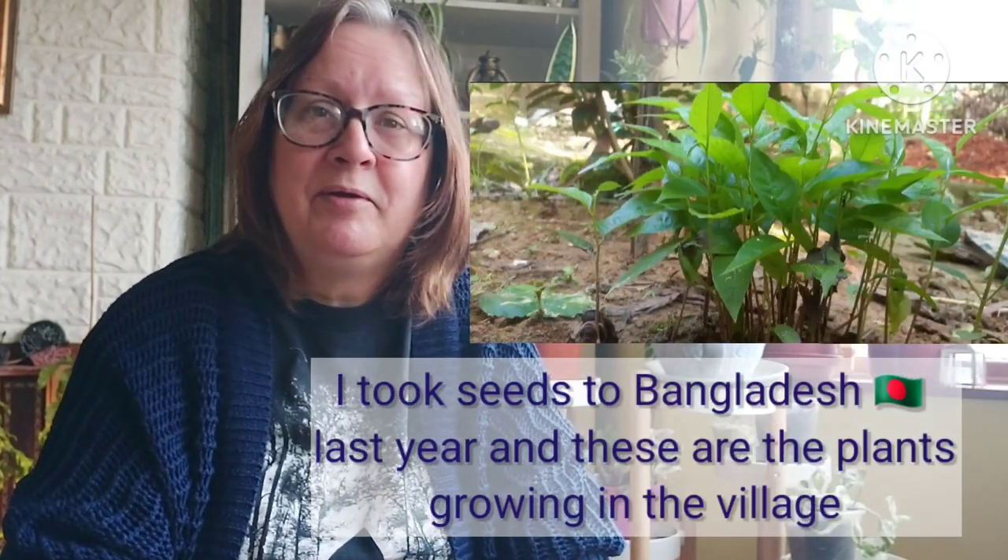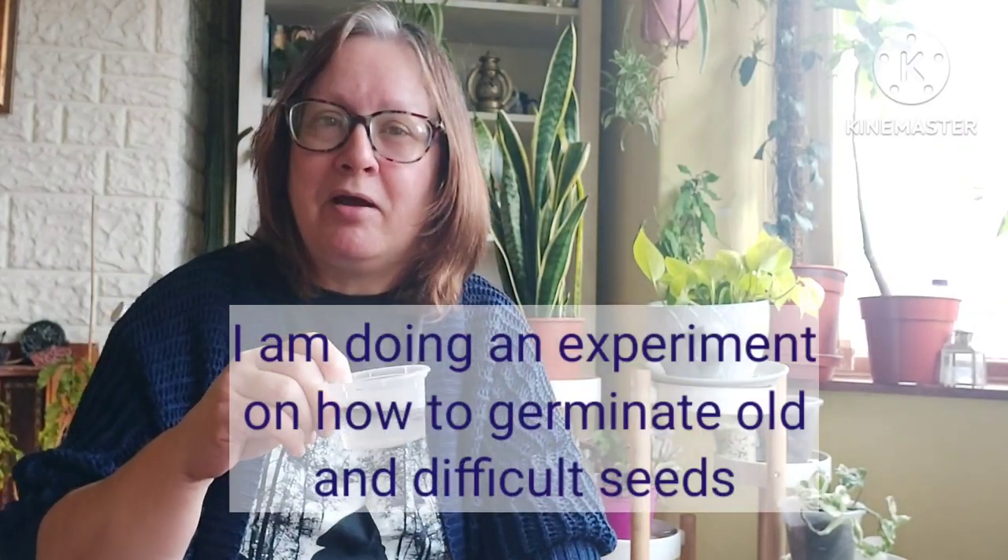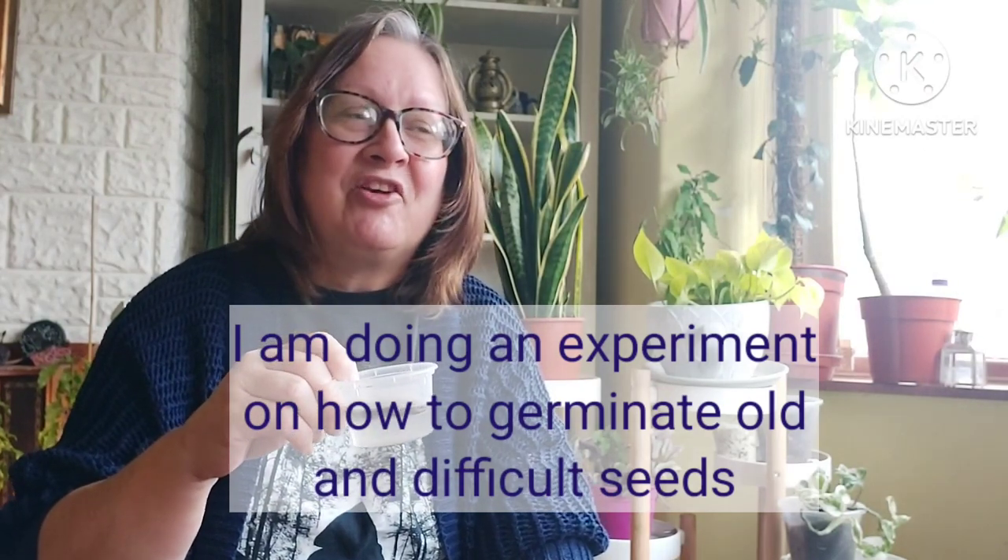Soursop growing in Bangladesh isn't common — maybe one or two people have got them from nurseries. They're originally from South America and the Caribbean. So I've got these seeds soaking — two-year-old seeds — let's see what can happen. I'll help them along a little bit. This is water with something added. I've been reading up on hard-to-germinate seeds because I'm having difficulty with some tropical fruit seeds — they're very hard to germinate — so I've added something to the solution.